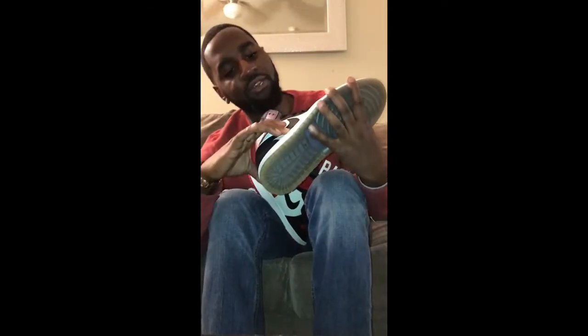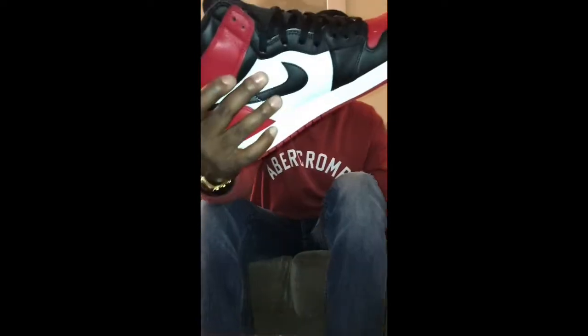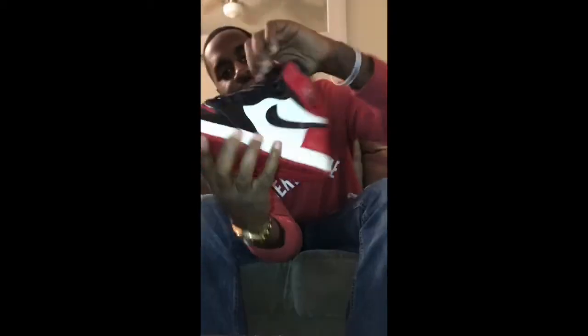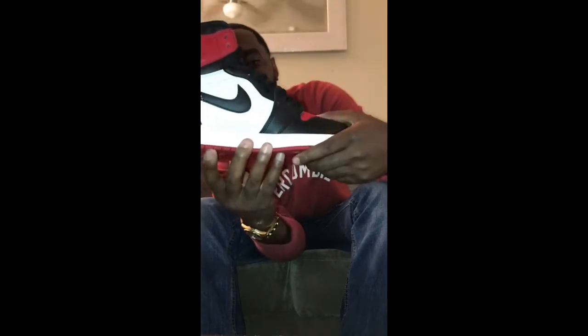This was kind of slept on at first, but a lot of people wanted this shoe after a while. To be honest, this part may be — actually it is softer than what we got here. Let me try to get a close-up on this tumbled-ness. It's tumbled, but it ain't crazy. It ain't nothing terrible. This is a very well-put-together shoe. There's no glue marks. None of that.